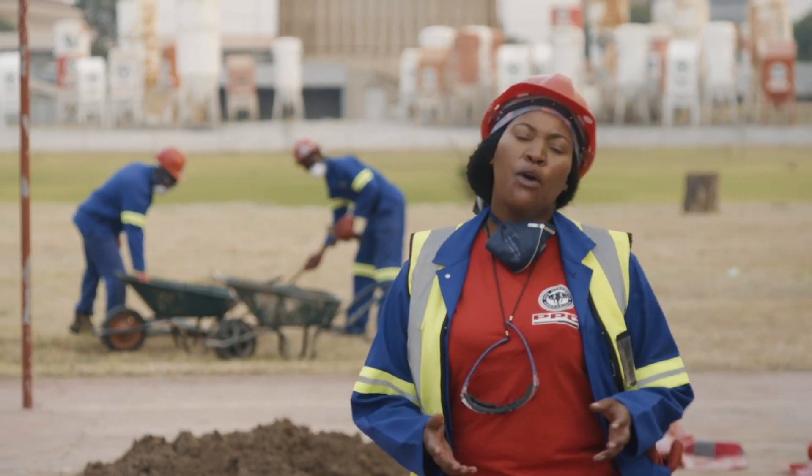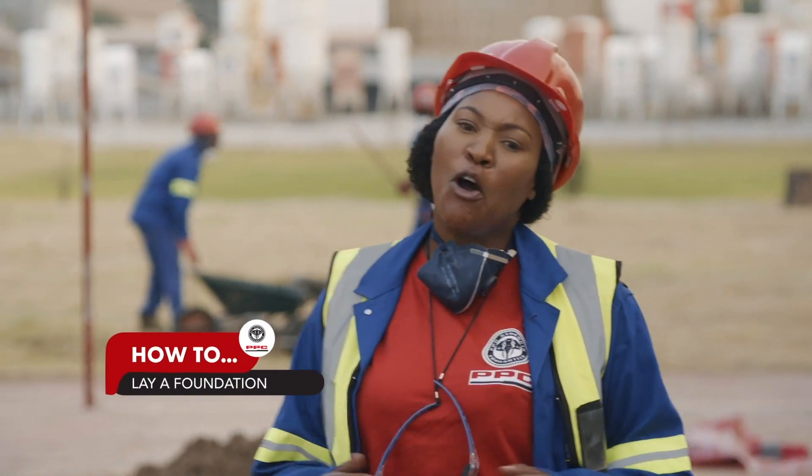Today we are on site and I will be showing you how to lay a strong foundation.